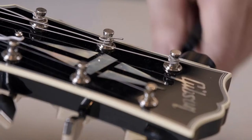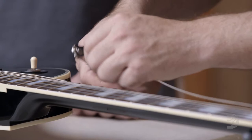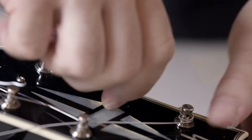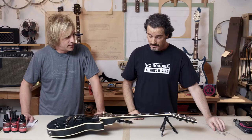How do we take the strings off? Very simply, take the pro winder and just go clockwise. So now they're nice and loose. Right around the 12th fret I'll just cut them. Then we slide them right through the tailpiece, tie them up, throw them away, and then one by one take them off the tuners.